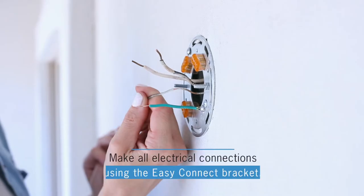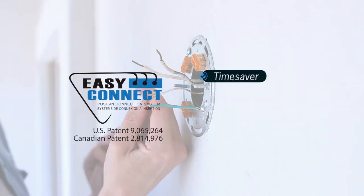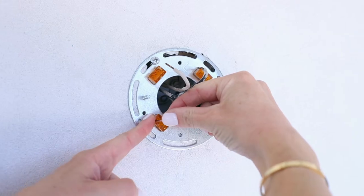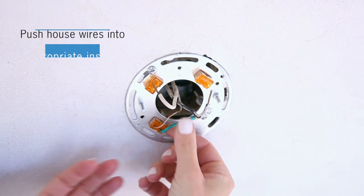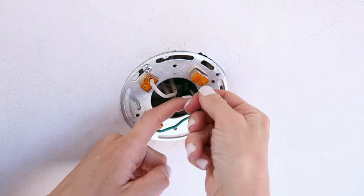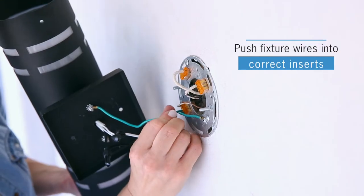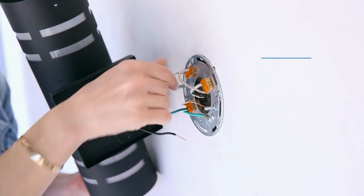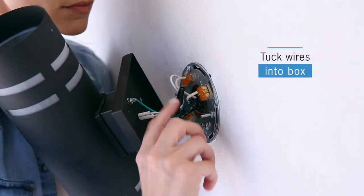Make all electrical connections using the EZ Connect bracket. The EZ Connect feature is one of my favorites — it's a huge time saver, no twisting of wires, and it speeds up the install. Push house wire into appropriate inserts, push fixture wires into correct inserts, and carefully tuck wires into the electrical box.